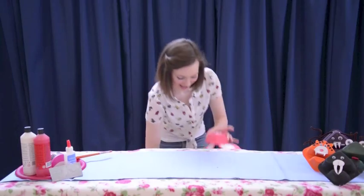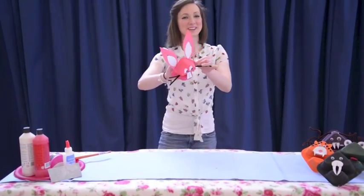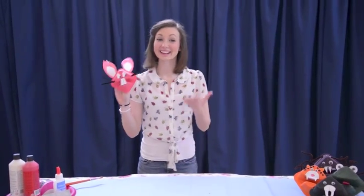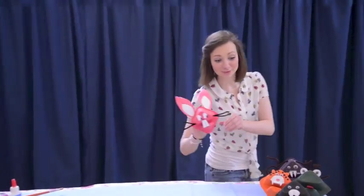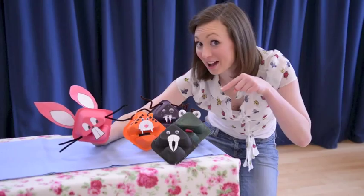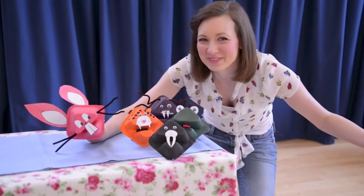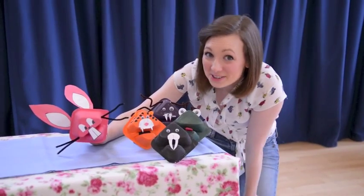And once you've decorated that, voila, you have your very own yoghurt pot puppet! Now a bunny isn't all you can do — you can make a spider, a frog, a tiger, or a walrus. The possibilities are endless, just use your imagination.